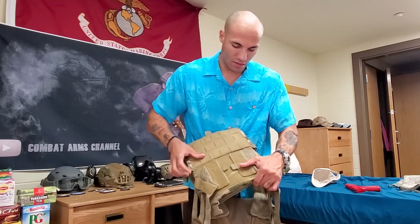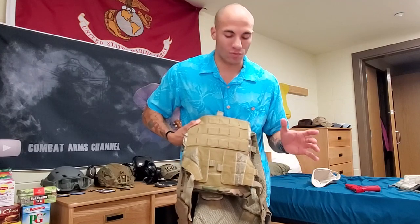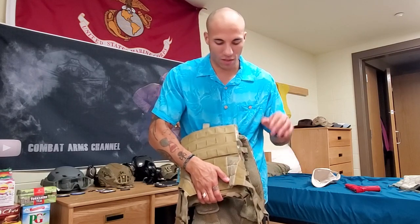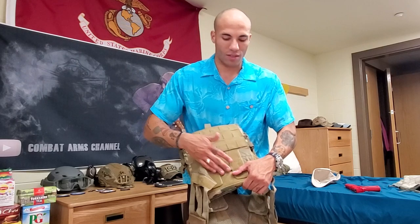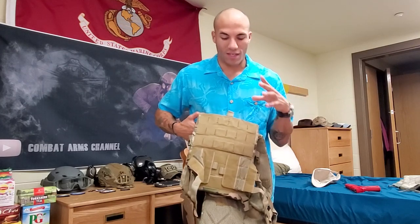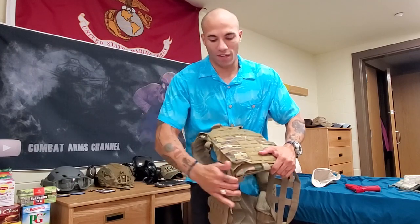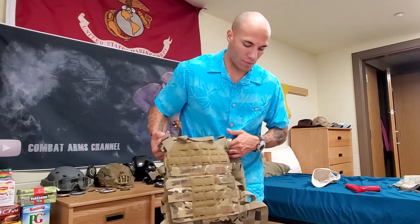You can adjust the cummerbund by simply unvelcroing it and moving it in or out — really nice. There's also elasticity in the cummerbund, so if anything's poking out a bit you have that stretch. A lot of people have reservations about a cummerbund system based entirely on velcro, but it works very well, it's super easy to adjust, and it doesn't move or slip out. When you have solid velcro and you close it, it's really not going to slip, and even if someone yanks it hard it's going to be very hard to actually dislodge the cummerbund.